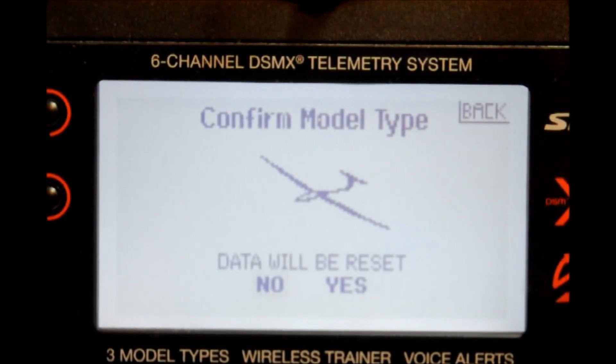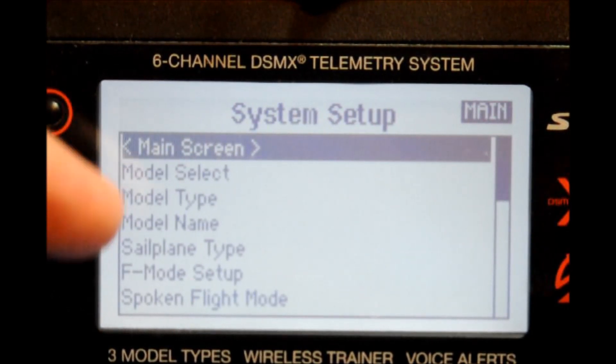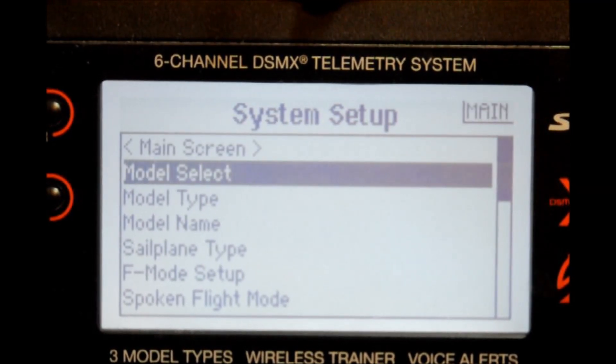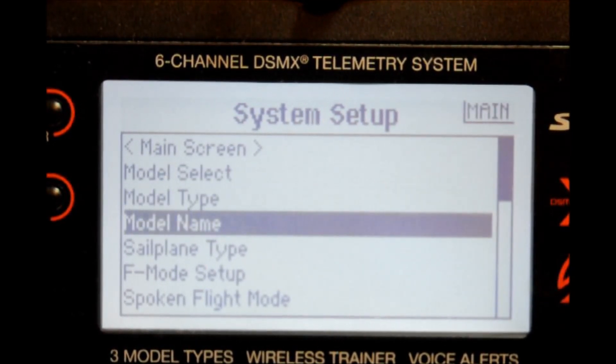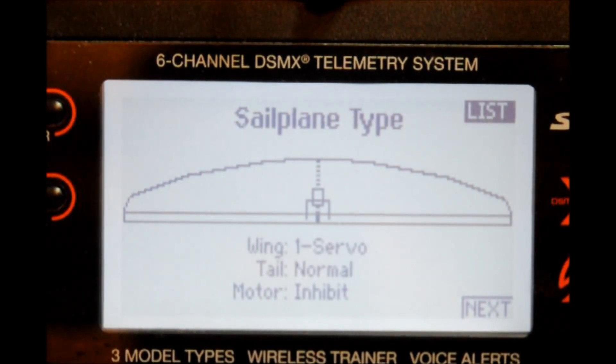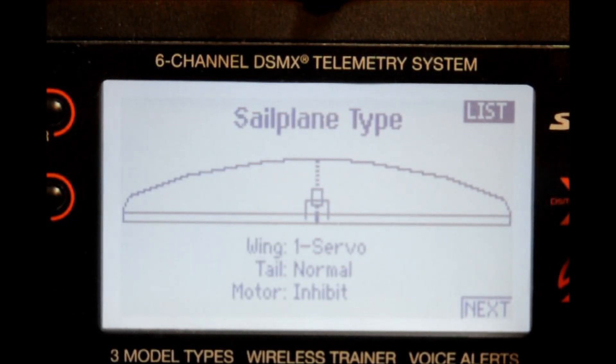Data to be reset? Yes. You now notice that there is a new menu of choice called sailplane type. Select that menu and depress the scroll switch once. Here we have the type of wing that we need to select. In our case we have two aileron servos left and right and two flap servos left and right, so on the wing we're going to select a four servo wing.